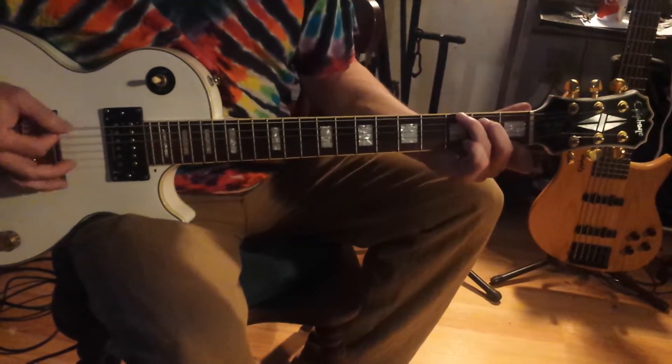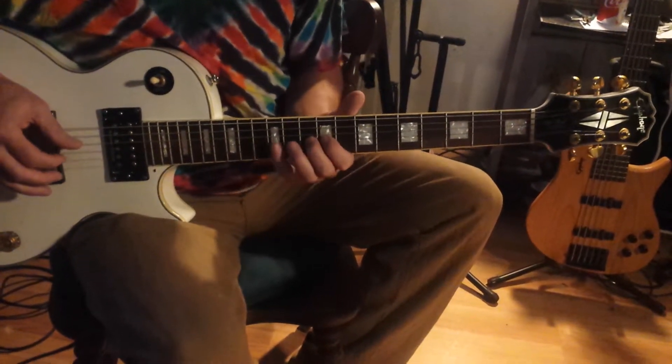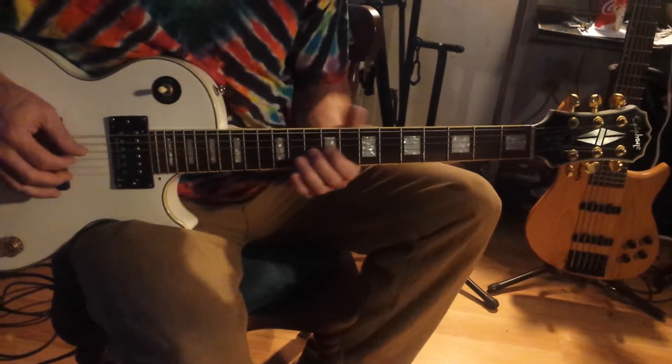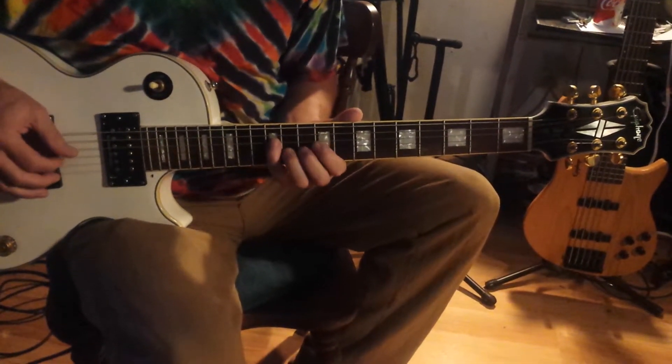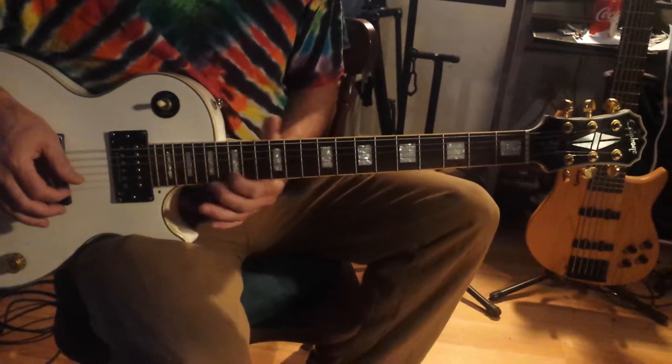Now I go to G7. G scale: G, A, B, C, D, E, F, G — follow the rule there. And the arpeggio falls off this note: 1, 3, 5, flat 7, 3, 5, 1.